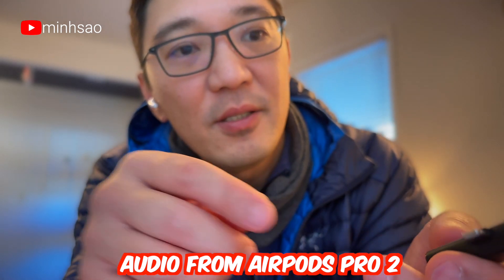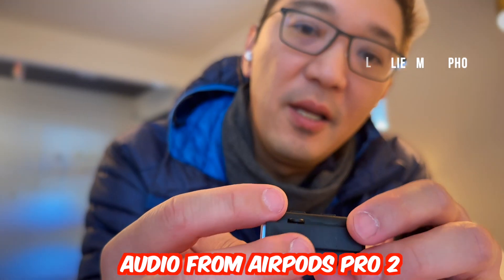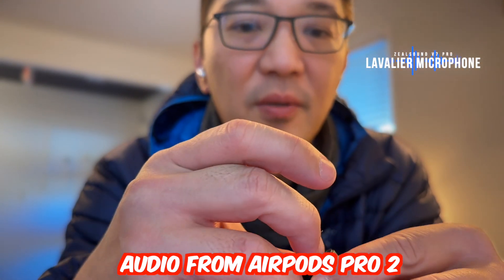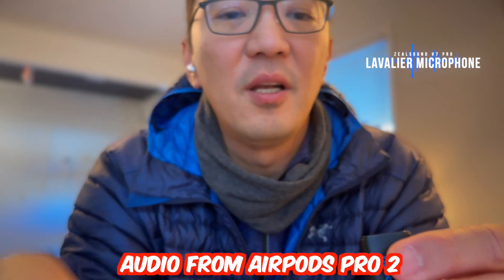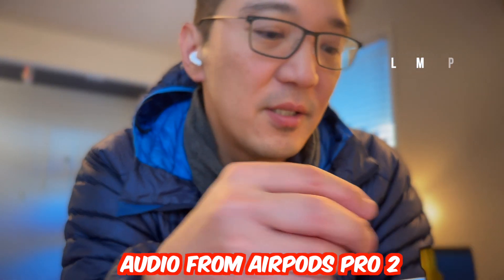What is blinking red and blue like this? It's saying that it's on but it's not connected to anything. Same thing here — there is a little film on the contact so it needs to be pulled off in order for it to charge. And also there's a USB-C port — you can charge via USB-C or contact directly into the case.